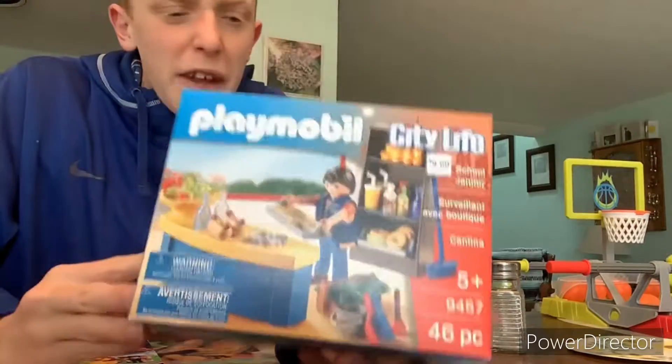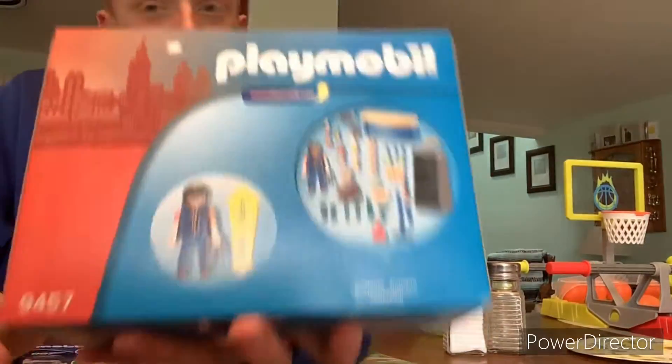I know this goes into a school, but I'm thinking about putting it in my Playmobil mall, just because my school doesn't have much more room.